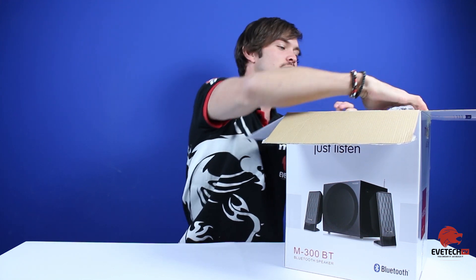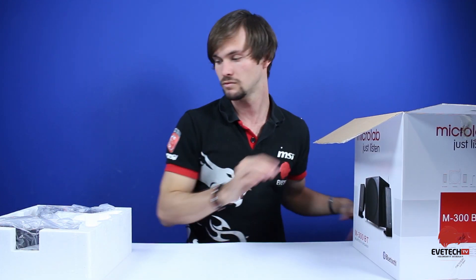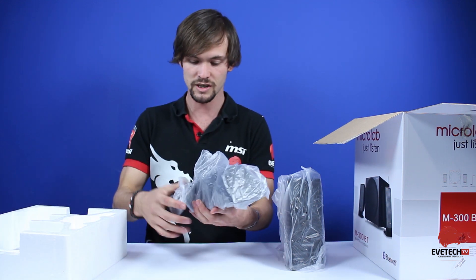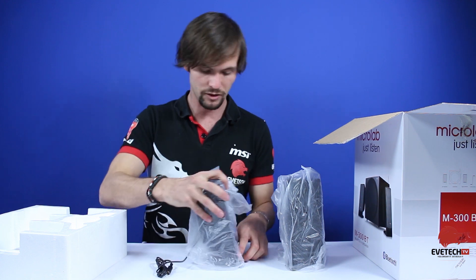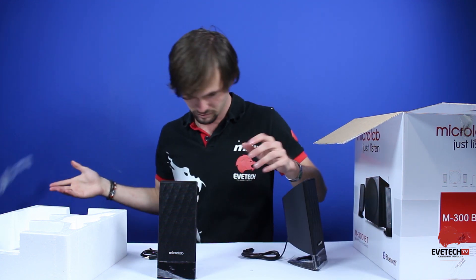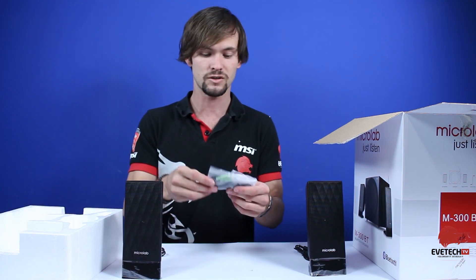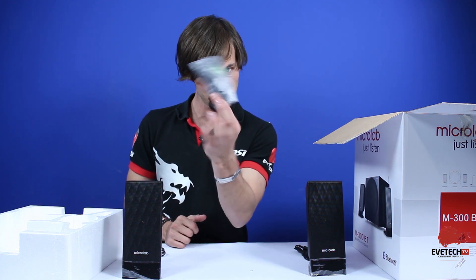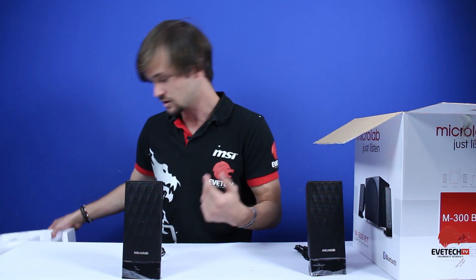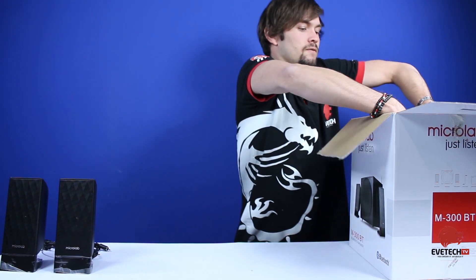When we open it up there's an upper compartment at the top. We've got our left and right satellites found on this side. They slip out easily, protected by a plastic covering which you just slide off. There's the first one and there's the second one — the two little satellite speakers. Inside you've also got your audio jack, which is important as it connects everything. Don't forget this or you'll have to use Bluetooth all the time.